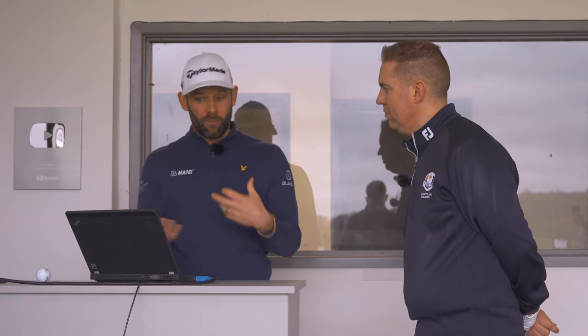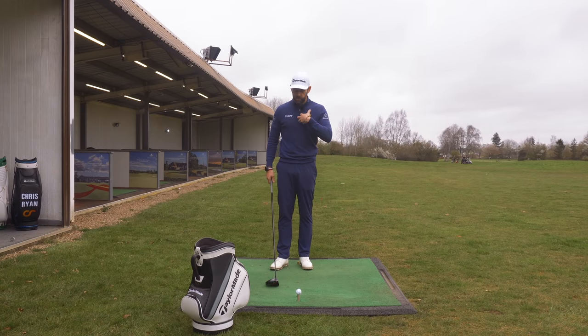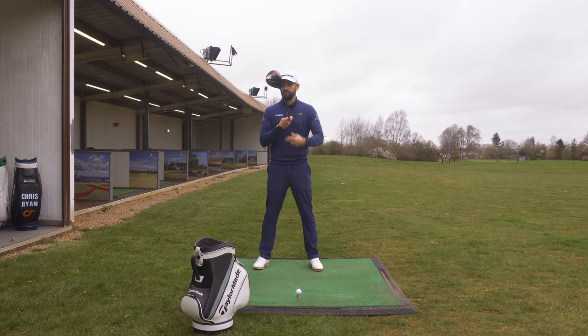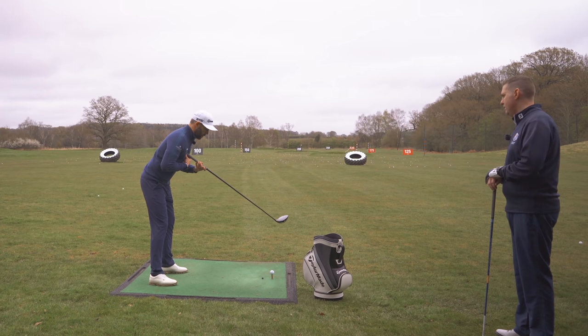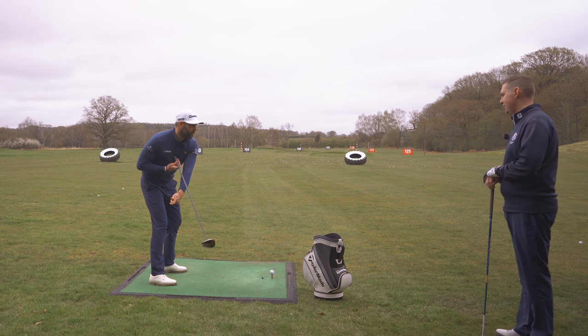In terms of what we're trying to do, creating speed requires time. One of the things you need is time - if we can get the hands to travel further and give you more time, I don't think you'll really have to try and hit it harder. If we can give you a longer backswing with the hands traveling a little further, naturally we're going to see more speed there without you really trying. The holy grail is to be able to hit them further almost effortlessly - not swinging fast, just being given a swing which is more conducive to speed. So we're really going to start looking at what your shoulders do.